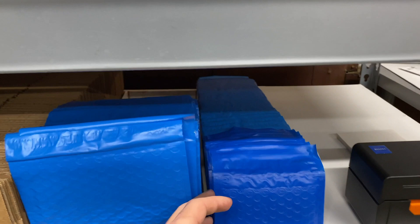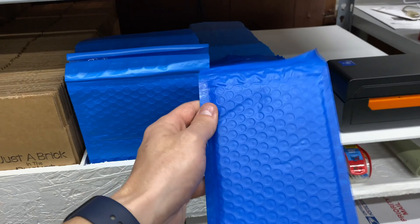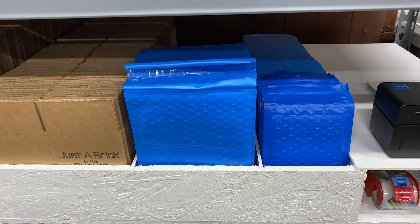The smaller bubble mailer is for small orders — maybe a few pieces, or depending on size, potentially a few hundred pieces. We try to keep them relatively flat and not pack them super full. I don't always ship minifigs in bubble mailers, especially multiples, because I'm worried they could get crushed. So small to small-medium piece orders go in the mailer, and if we need more protection it goes in a box.